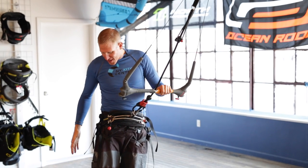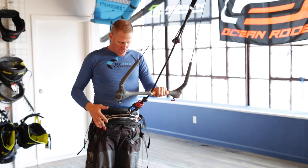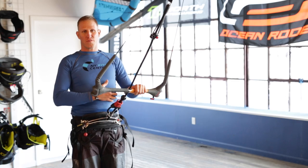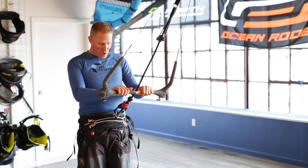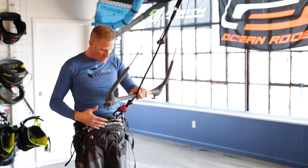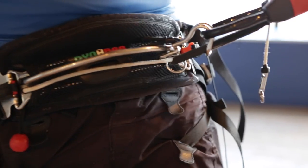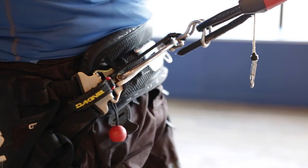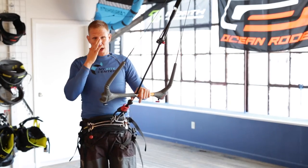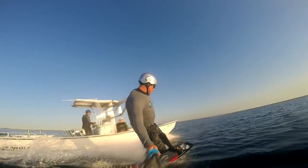I'm now wearing the ION B2 harness — this is my personal harness of choice. I've been wearing a seat harness for a while because I have rib issues so I can't have the harness rising into my ribs. I did however feel quite limited by a seat harness, so what I've done here is I've added on a product called the DynaBar. It's a sliding spreader bar and allows the harness to slide from side to side, which allows better body position. This has really helped me out for riding toeside, riding in the waves, and even riding in blind position.